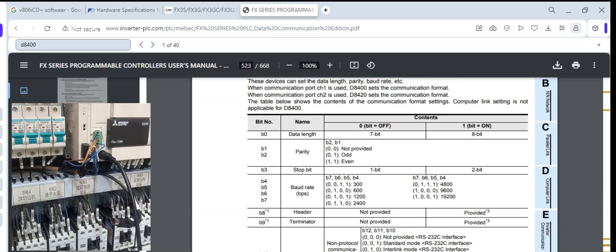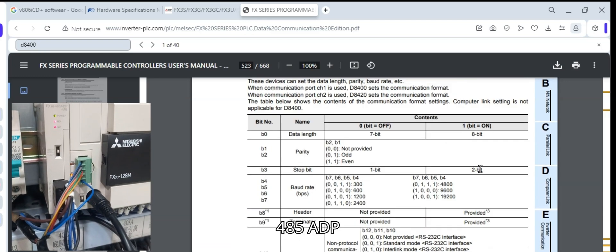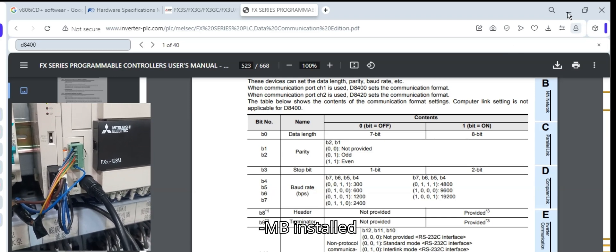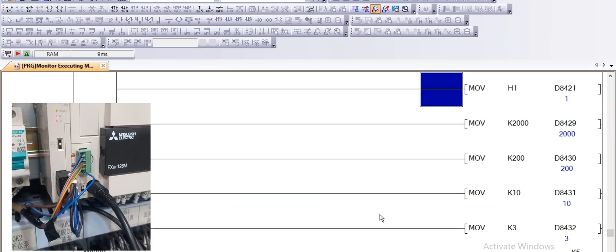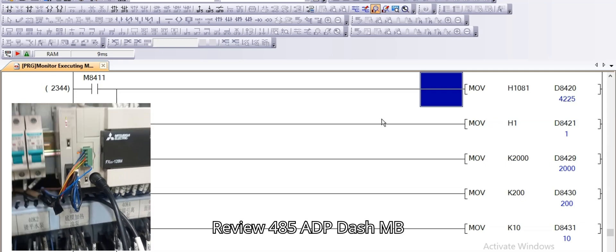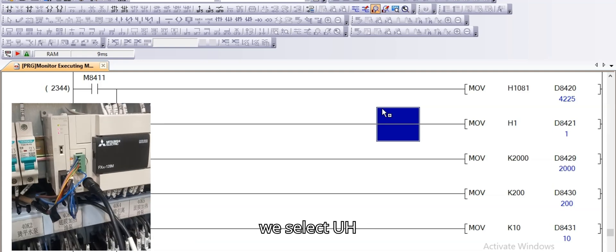In this PLC video, the first module is FX3U 485 BT installed on channel 1, and FX3U 485 ADP-MB is installed on channel 2. Now we select the FX3U 485 ADP-MB installed on channel 2.